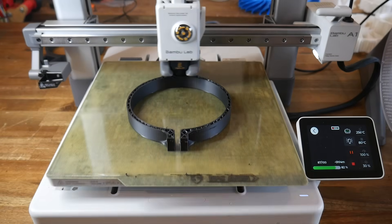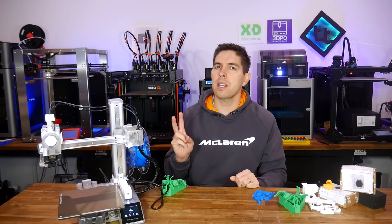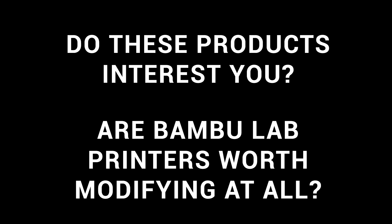Love them or hate them, Bambu Lab have built their empire on a philosophy of making 3D printers that don't require tinkering and can be simply used as a tool. So as you watch this, please consider two questions: are any of the products in this video of interest to you, and are Bambu Lab printers even worth modifying at all?